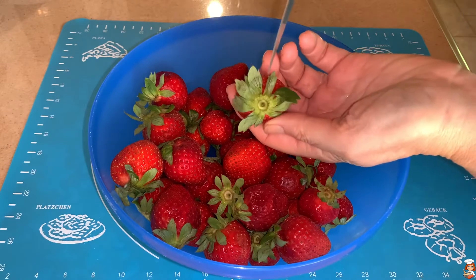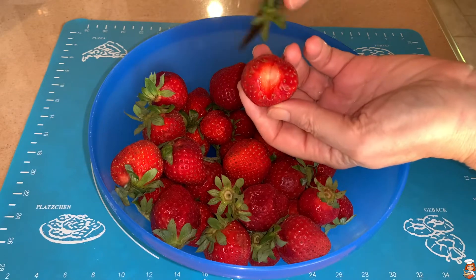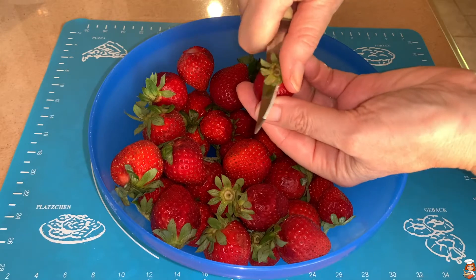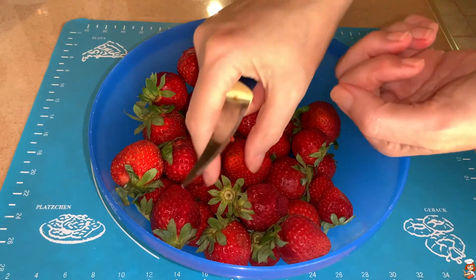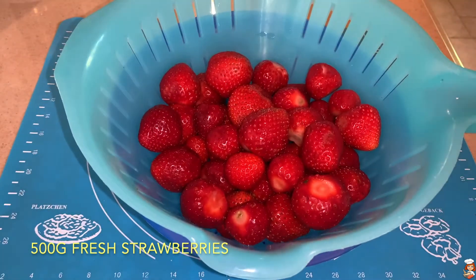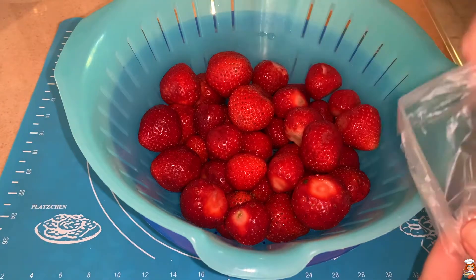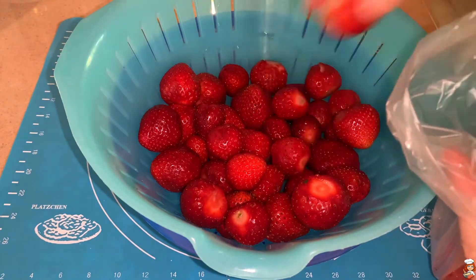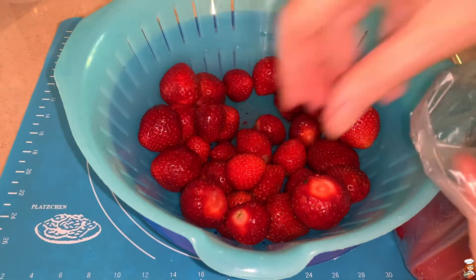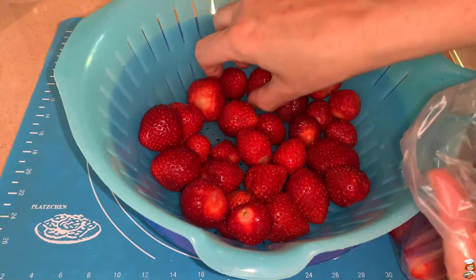We will clear all our strawberries of the little green part that they have on top, and then we are going to wash them thoroughly and drain them. Now that they're all clean and drained, I'm going to take one of those freezer plastic bags and put them in the freezer, leave them overnight so that they will get nicely frozen, and tomorrow we're going to use them for our strawberry ice cream.